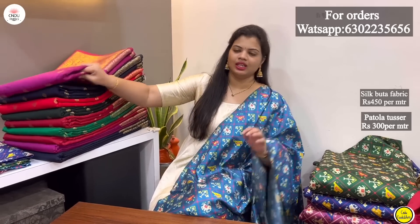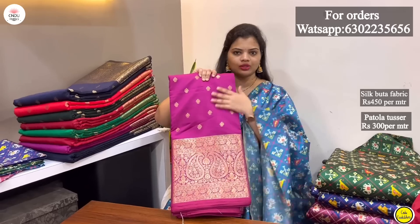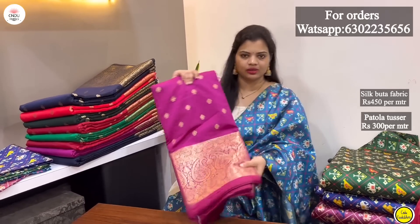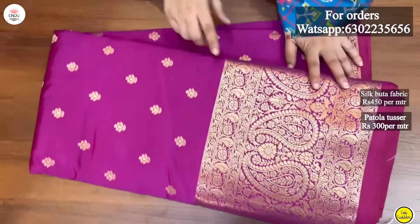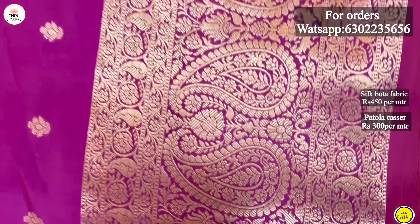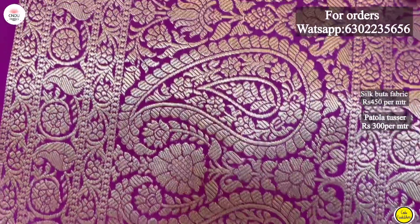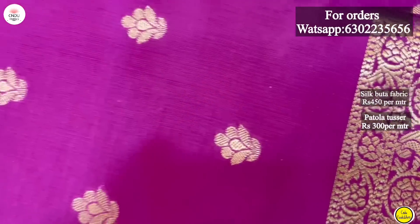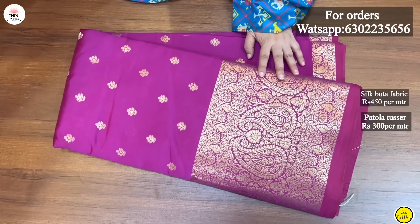First, I have a border in purple — a small border. The top is plain silk. The bottom is the mango design. The bottom is very nice and grand. The top is plain and different.